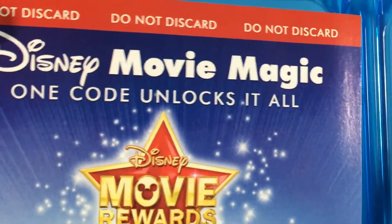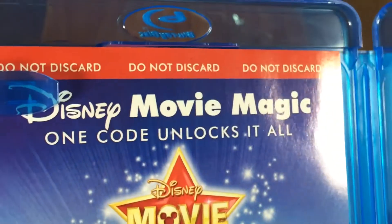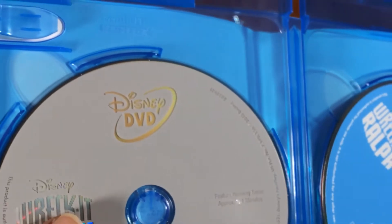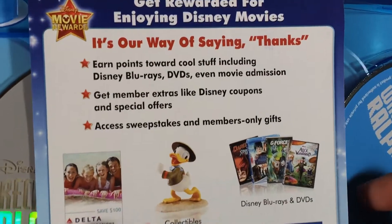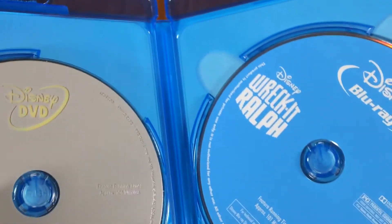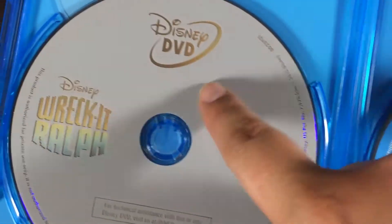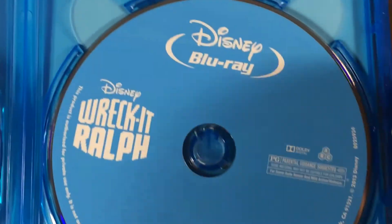There we go — as you can see here right away we have the Disney code, which I will not be showing you, but yeah there you go. In the back there's just talking about their reward program and showing you some prices and stuff that you can pick up. Set them down there.